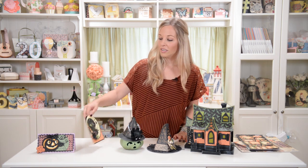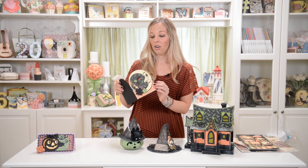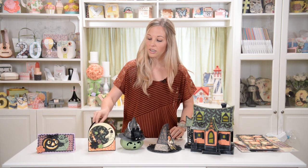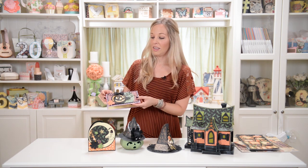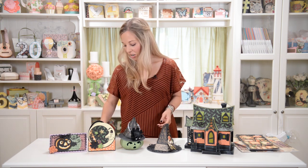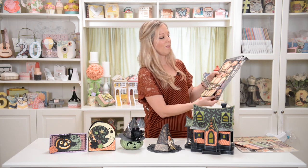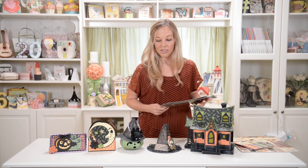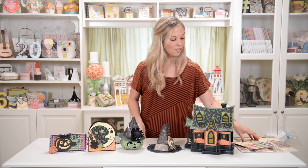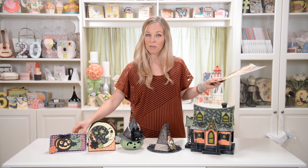We also have two cards that coordinate. They kind of have a vintage-inspired theme and they go with the whole look. Those are nice and fun if you are in the mood to make some Halloween cards and spread the spooky joy among your friends. The paper I used is called An Eerie Tale by Graphic 45, and they were kind enough to send us the collection, which is awesome. As soon as I got it, I was so excited to use it and had a lot of fun making my projects.